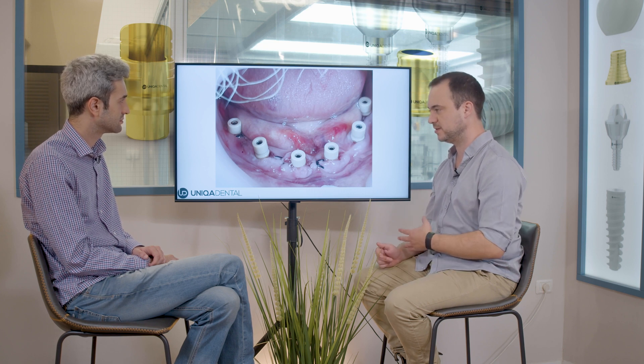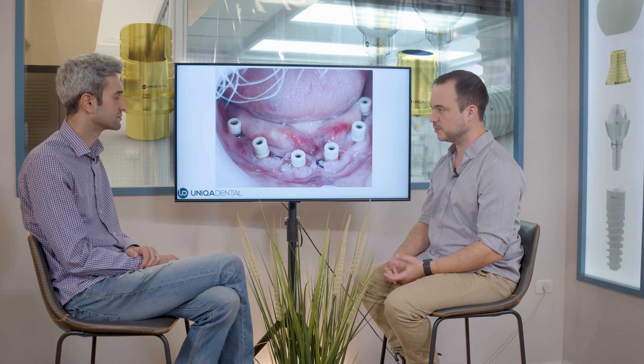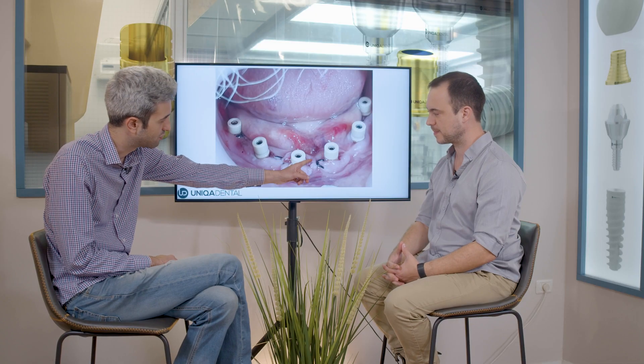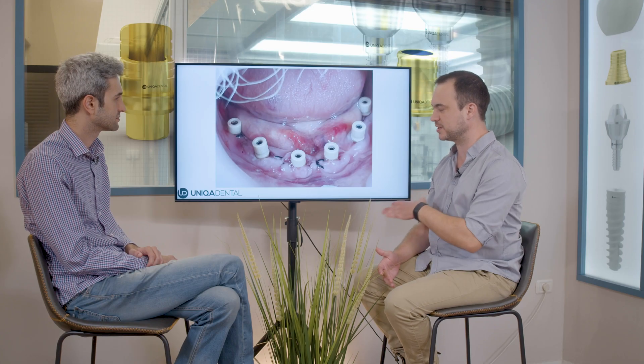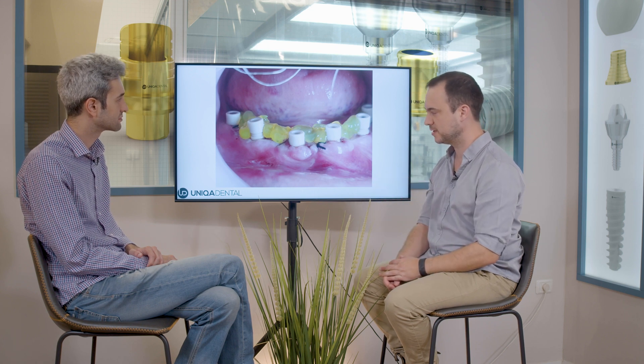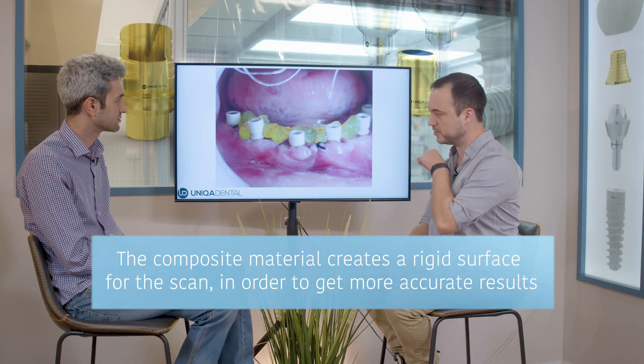If you want to take an impression with, for example, an open tray with transfers, it's very difficult because the patient has a very large tongue. What we chose to do is connect all the scan abutments with composite material. The yellow material you see is light-cure composite. We connected all the scan abutments, and this way, when we scan, we have one rigid bar that connects all the implants.